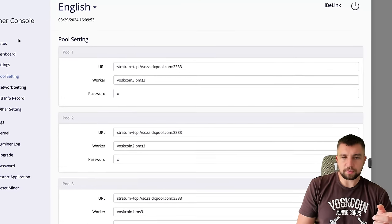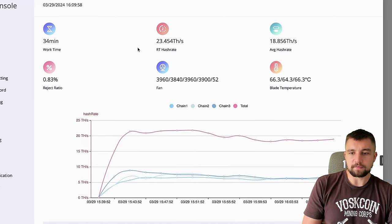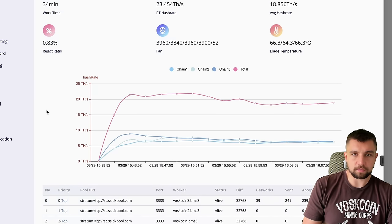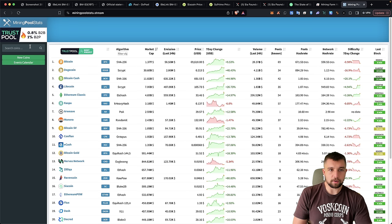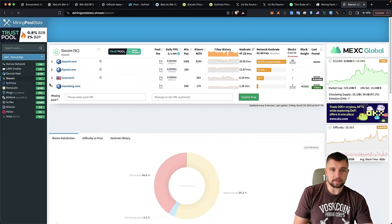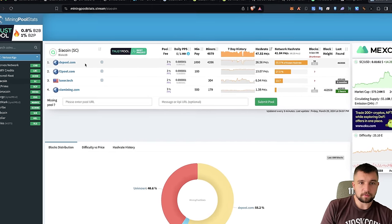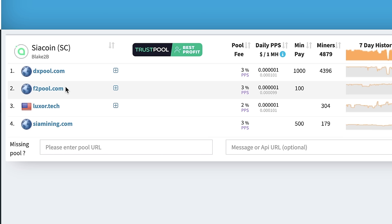I've spun this up and put it on DXPool. I've got a referral link that supports you and me if you want to sign up for DXPool. SiaCoin does not get a lot of mining pool support. The options are DXPool, F2Pool where you use a SiaCoin address rather than a login, the ancient Sia Mining pool, and Luxor.